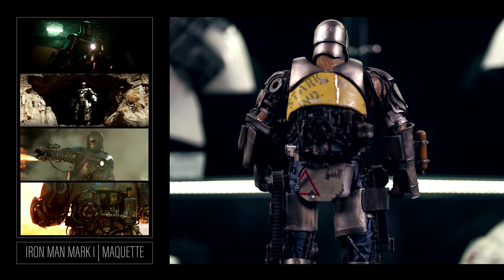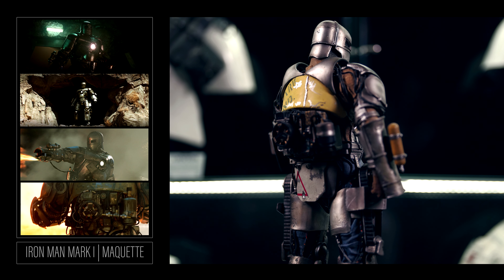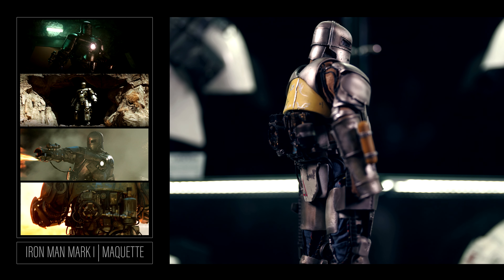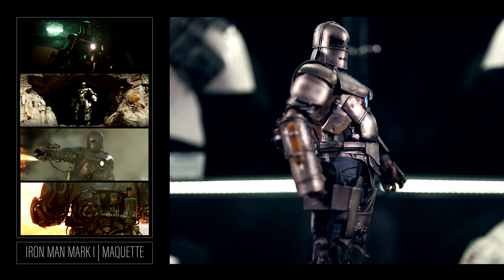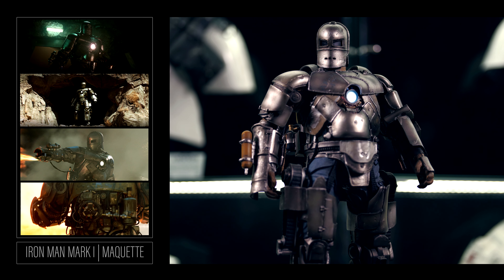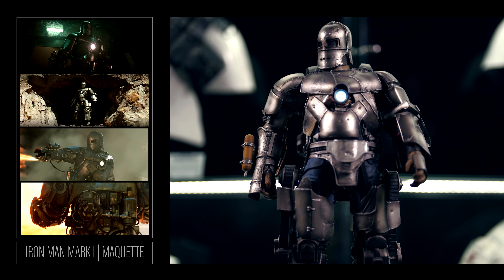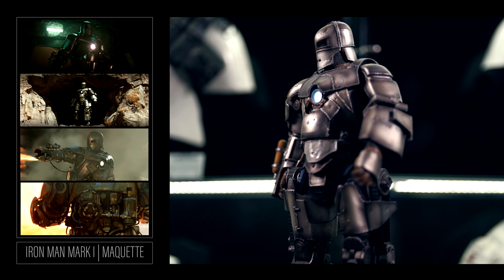The light-up feature on the Mark 1 is there, but you have to use two triple-A batteries. Even though I have all my other statues or figures that can be hardwired, I rarely use the light-up function. It's nice to have but seems more like a novelty than a necessity. I do like having the option, but given a choice between batteries or USB light-up, I take USB all day.